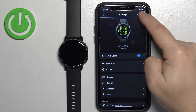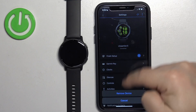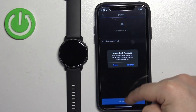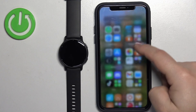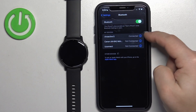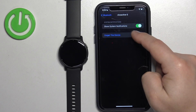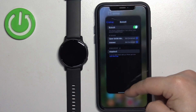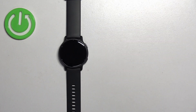Now I'm going to remove it from our iPhone and connect it through the settings. Let's disconnect the device. Open Settings, go to Bluetooth, tap the info icon next to Vivoactive, tap Forget, and confirm. The watch is now removed from our iPhone.